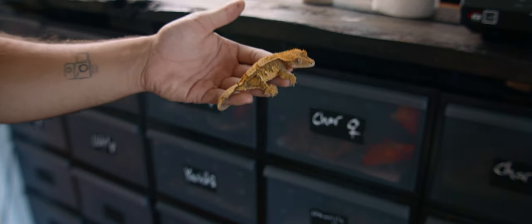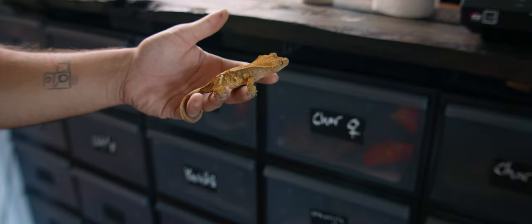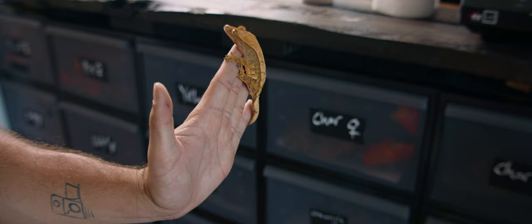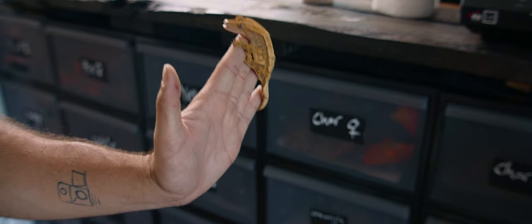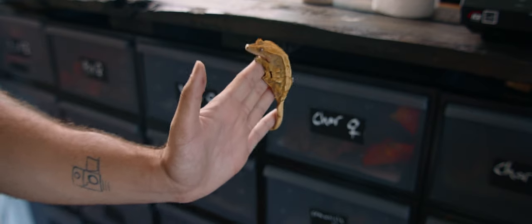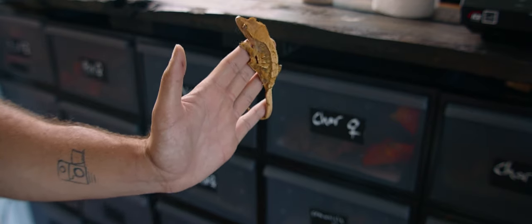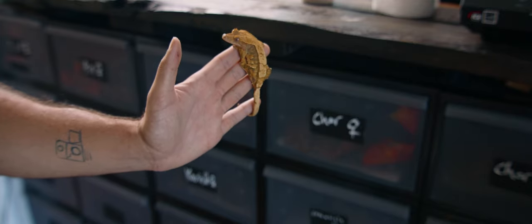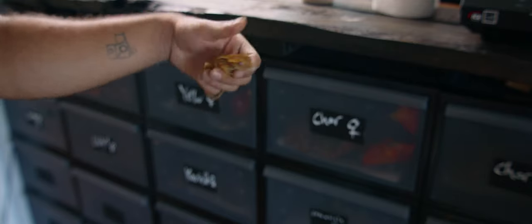The gecko I'm going to be giving away is from my Kevin and Karen pairing, so it has really good lineage with some really high-pattern crested geckos. I'm extending the giveaway from the first video because I teamed up with Kuzan the Cresti for a bigger giveaway. Since we're already over 100 subscribers, I wanted to extend it, and I'll possibly just give away a second one if too many people entered.